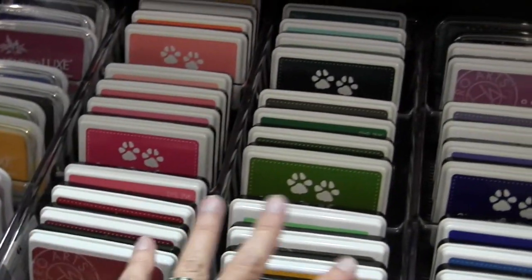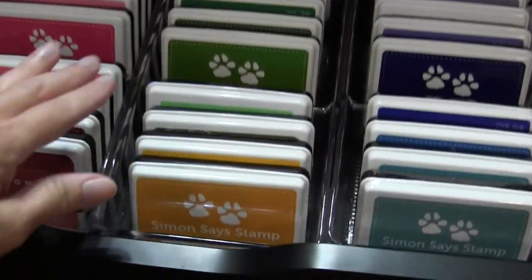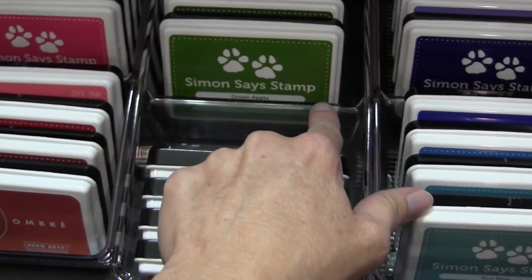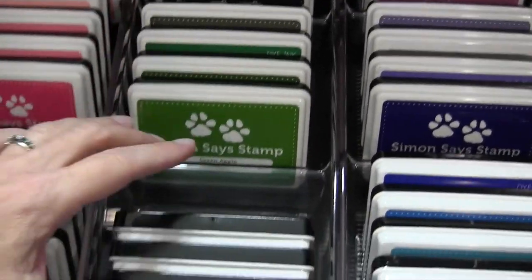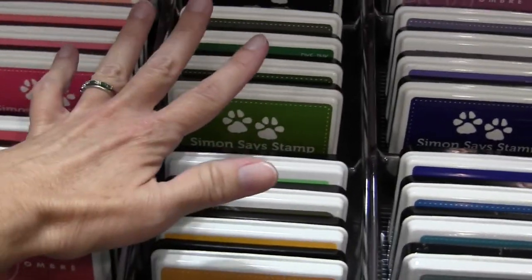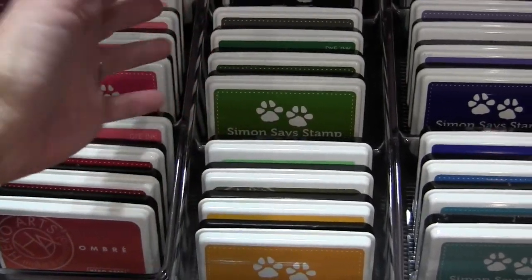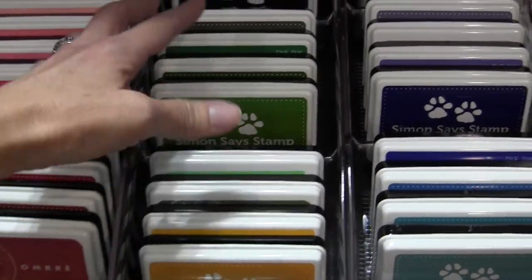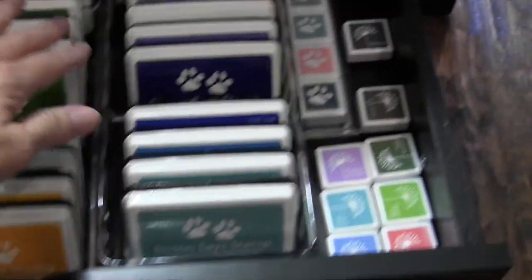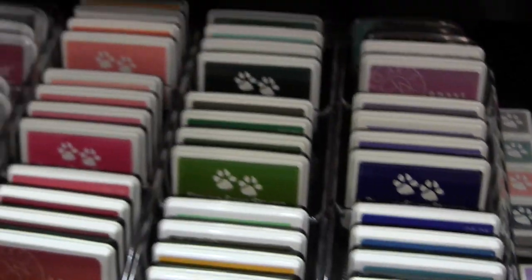About four of them fit into each compartment. These trays are divided into three parts, and in between each is a plastic divider that prevents the ink pads from falling down. I used to have one long single row and they would always fall down, and I couldn't get them back in order. Having those three different dividers really makes a difference in keeping the inks straight up and organized so they can easily be flipped through.